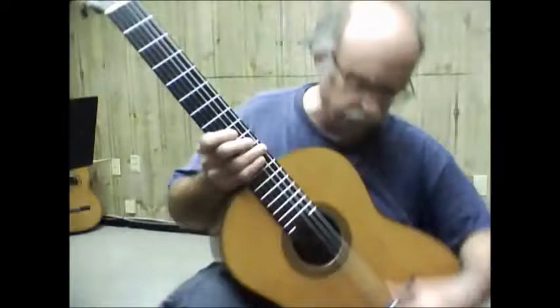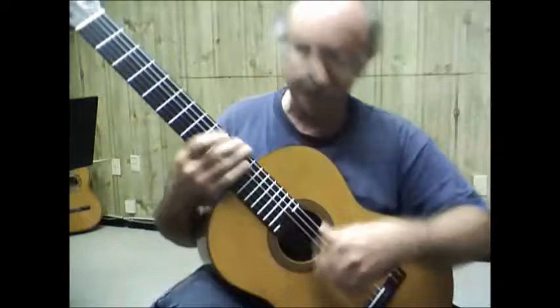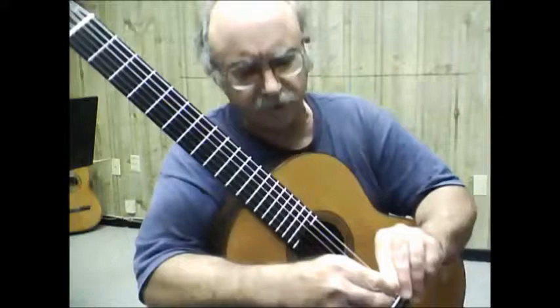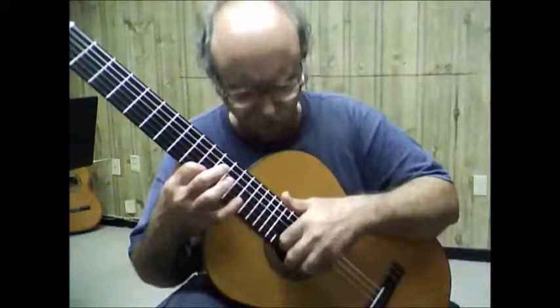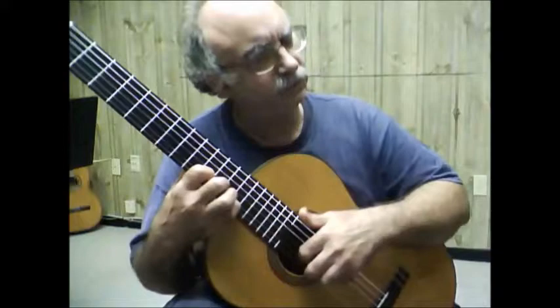Old school versus new school: new school you play like this, and that's a whole different thing to do with the fingernails. It's not wrong, it's perfectly fine, it's going to give you a different tone. When you play with the old school, you're playing off the very point where the fingernail meets the flesh — that's where you're getting the tone. You're going to get a much mellower sound, and whether it's better or not, that's subjective.